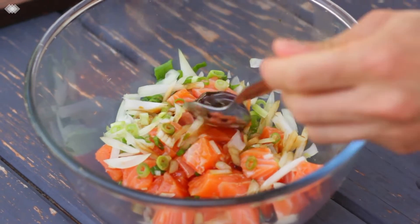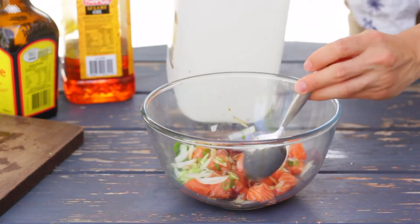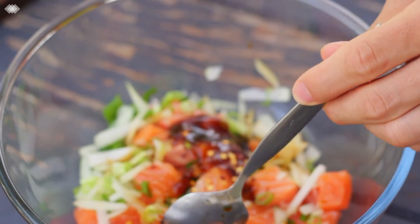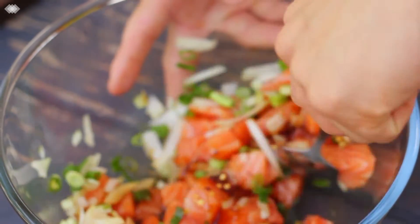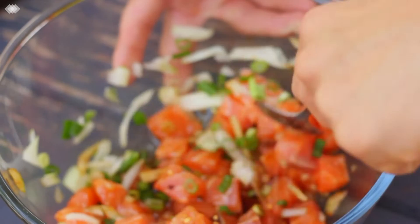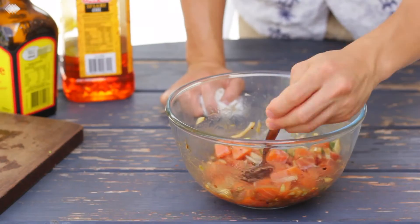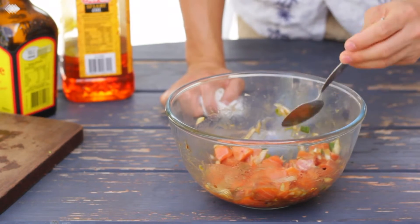A tablespoon of white wine vinegar, and finally a teaspoon of chili flakes for a bit of heat. It's super easy to remember this recipe because everything is a tablespoon apart from the chili. The vinegar adds a little bit of acidity which really helps balance out the saltiness of the soy sauce and the oyster sauce.